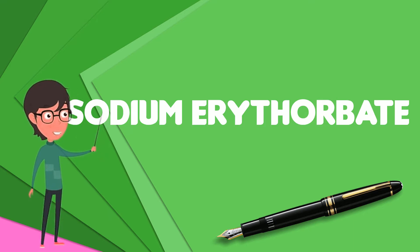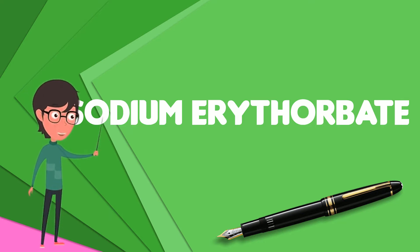An urban myth claims that sodium erythorbate is made from ground earthworms; however, there is no truth to the myth. It is thought that the genesis of the legend comes from the similarity of the chemical name to the words earthworm and bait.